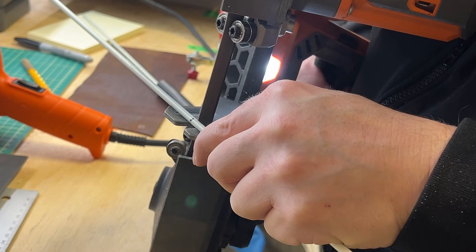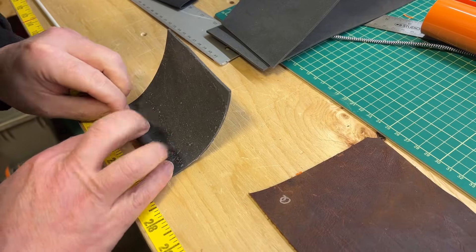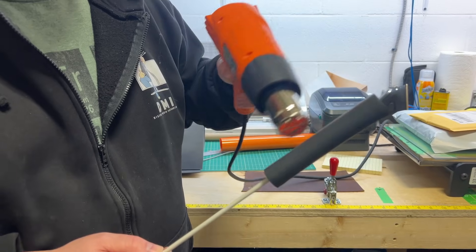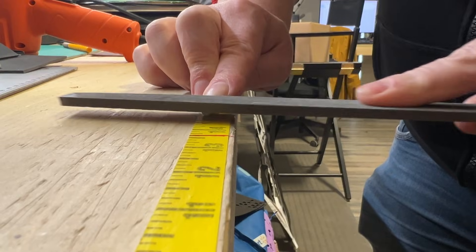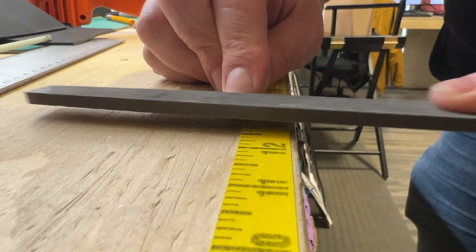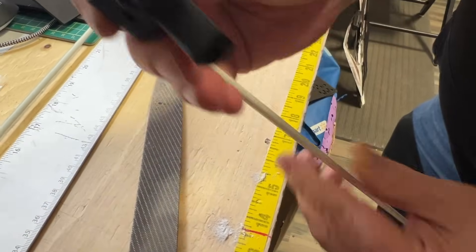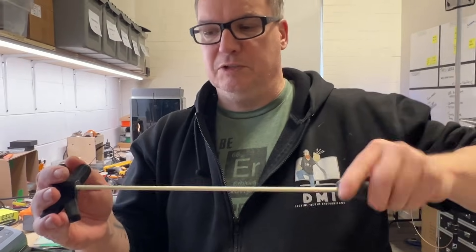Fiberglass rods get cut to length. The handle gets glued on and heat shrunk for a solid grip. We cut a piece of heat shrink. File a small notch in each one so they lock into the 3D printed hub. Now you can see that it slots into that hole and we can twist without it spinning around.